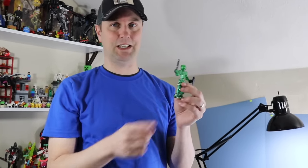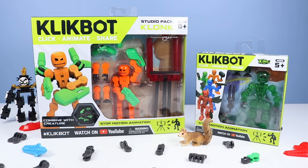You just have to see, so let's click right to it. On the table, it is all about ClickBot. We are going to build the large Click Combiner Modulus. But to build Modulus, we are going to have to go through the ClickBot Studio Pack of Clonk. Helix is also here today. We have a lot of clicking to do.